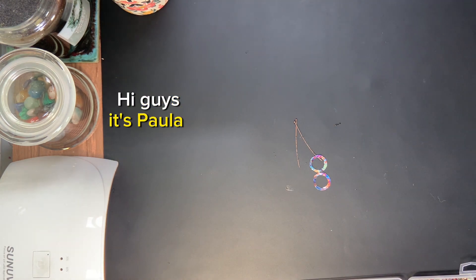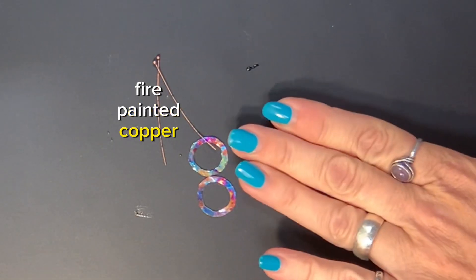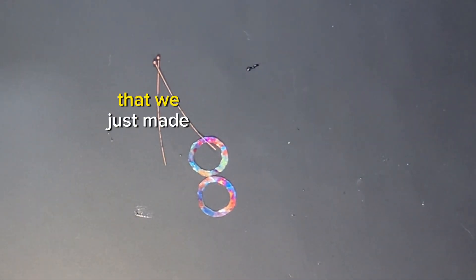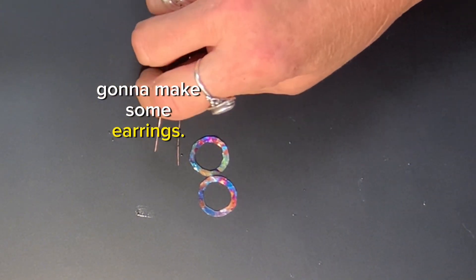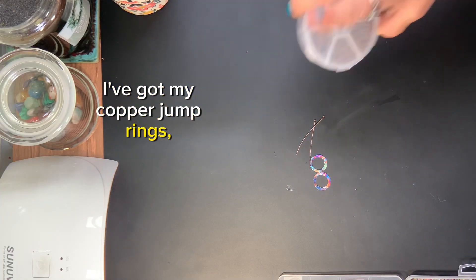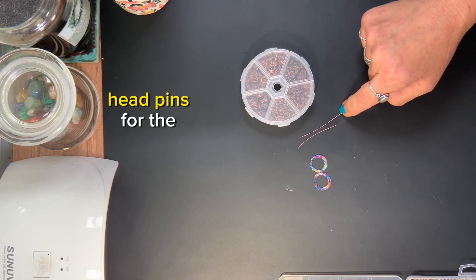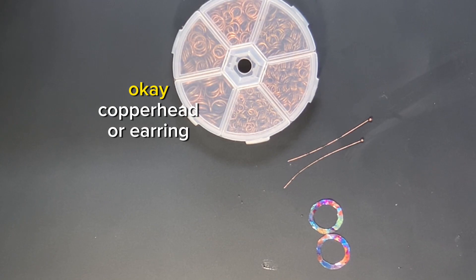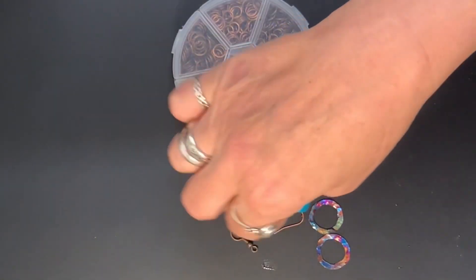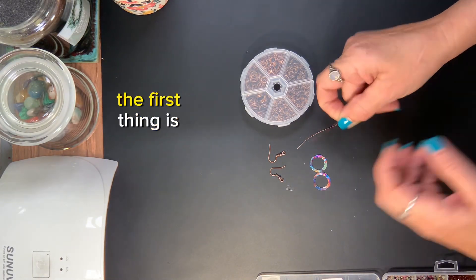Hi guys, it's Paula and I'm back with the very cool fire-painted copper hammered washers that we just made. Now I'm going to show you how I'm going to make some earrings. I've got my copper jump rings and two earring pins for the beads.